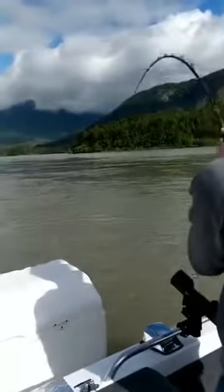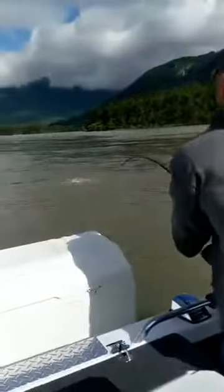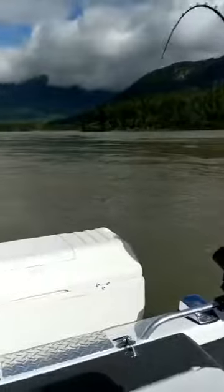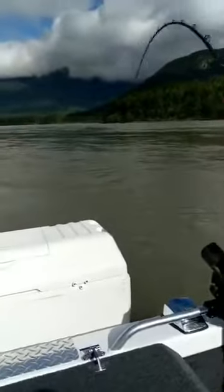That looks so cool. That's a good-sized fish. Just take it easy, nice and slow and steady. It doesn't fish much, right? Yeah, no, it's all good. You're doing a good job. Looks like about a five-footer.